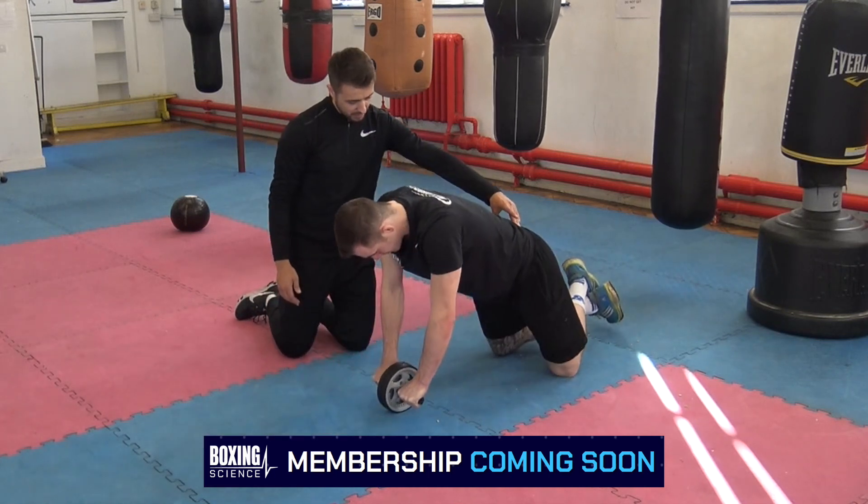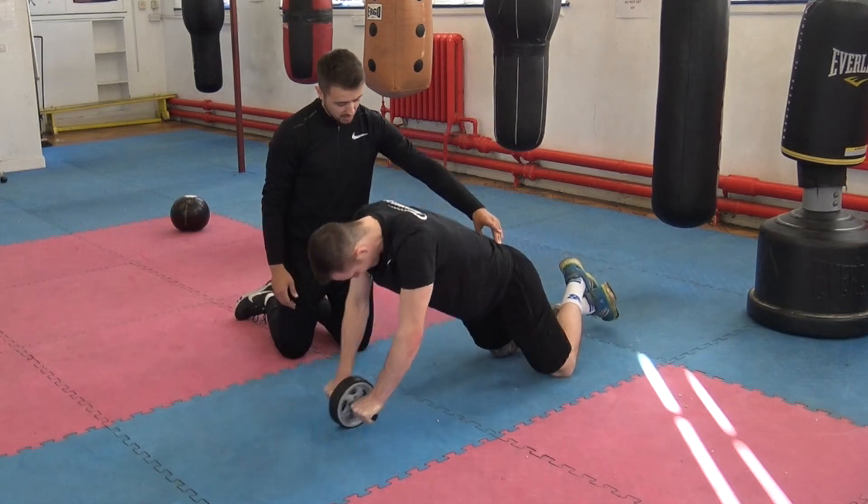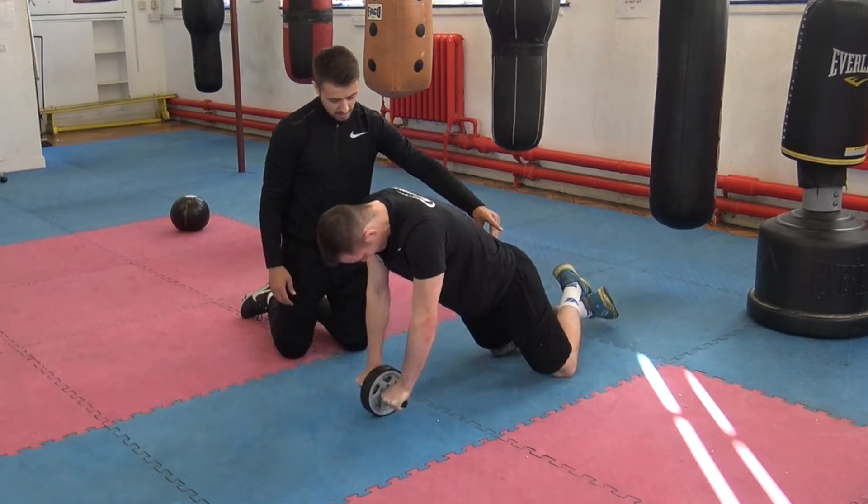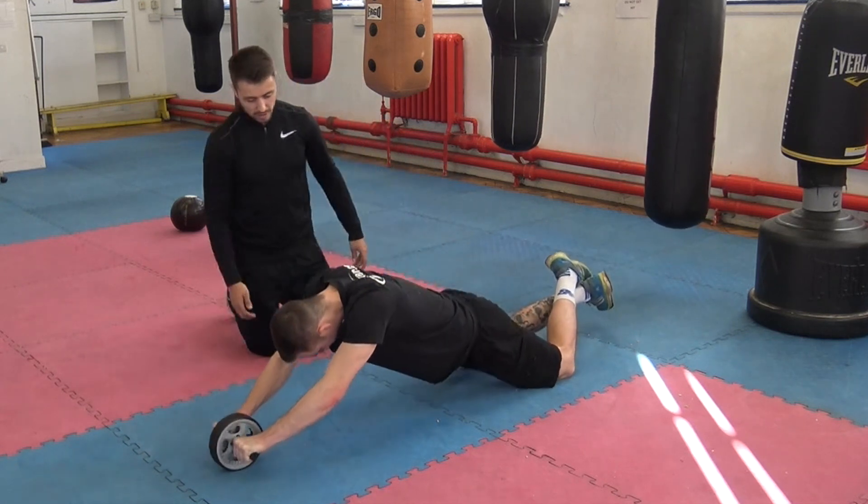Keep your hips involved there. When you come back, don't let your hips come back first. Keep your shoulders pinned back too. Start over it. You should feel that a lot more in your core now.